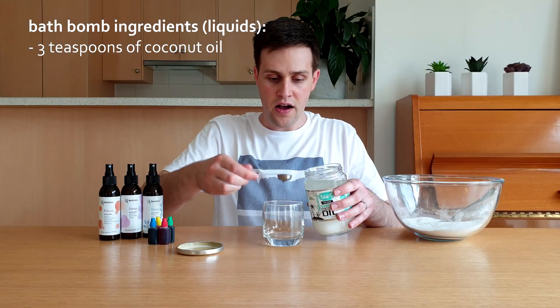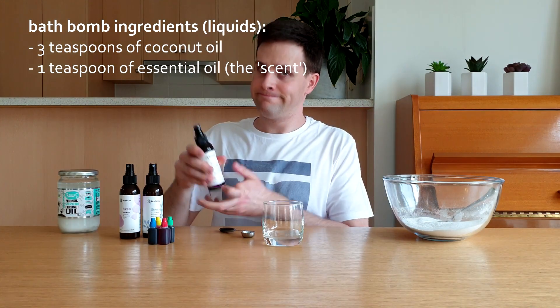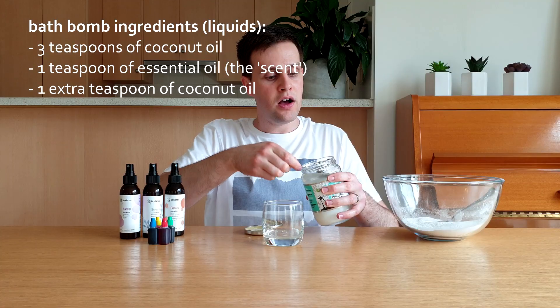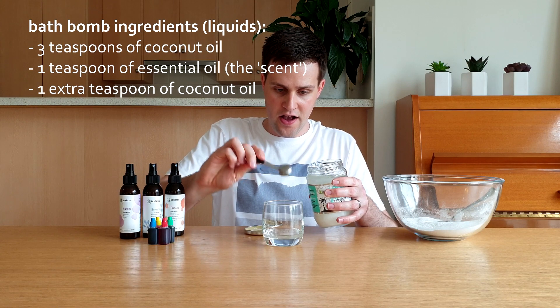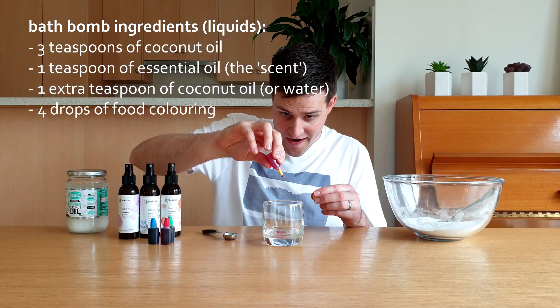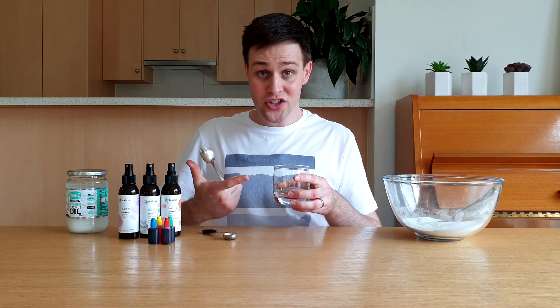The second step is to add all of the liquids to a cup. Add three teaspoons of coconut oil and one teaspoon of essential oil. This is where you get to choose how the bath bomb will smell. I used a water-based scent, so I added one extra teaspoon of coconut oil. But if you use pure essential oil, add one extra teaspoon of water. Lastly, add four drops of food colouring — this is where you get to choose the colour of your bath bomb. Give this a good stir.